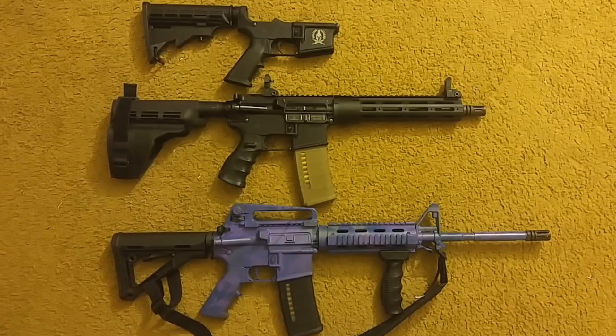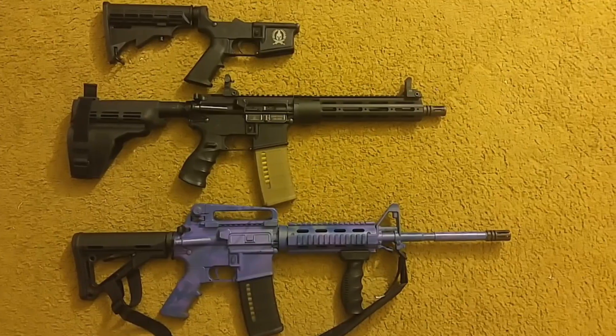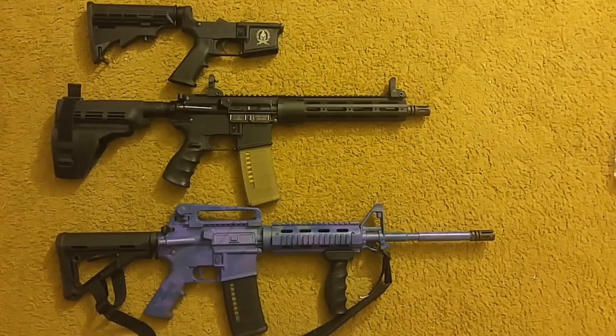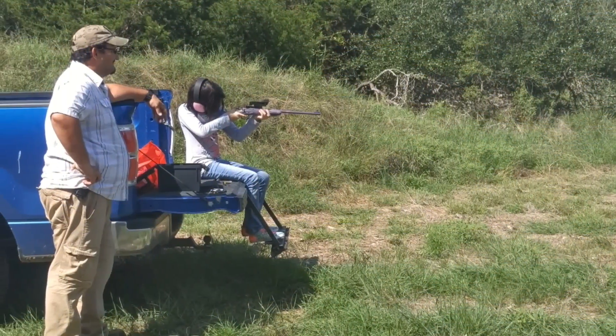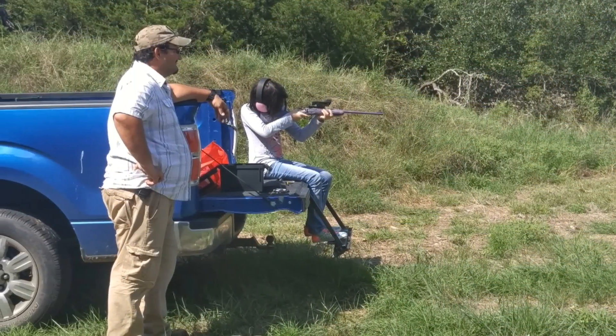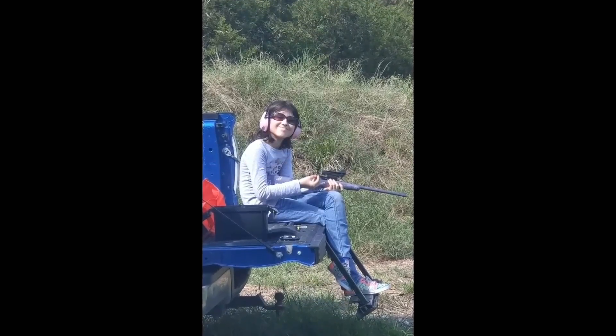My Thundergun's AR pistol is part of an ever-growing family. It has an older brother and a younger brother, all of which love being taken out to be played with. I love my Thundergun's AR so much that I brought my family to come bring their toys to keep him company while we were having fun at the range.